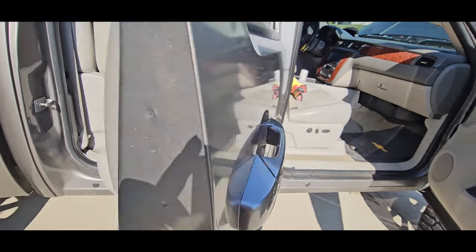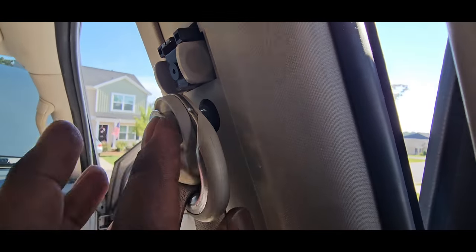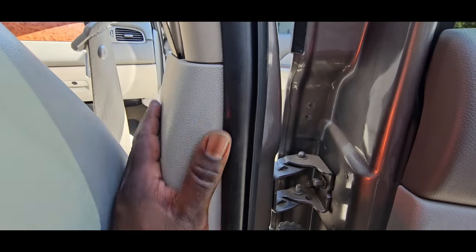Then we took out this right here — we took out the actual seatbelt bolt. That seatbelt bolt is a T-47. So you're going to take this out — I don't even have it all the way in yet. Once you do that, this bottom kick panel right here you're going to pop off.